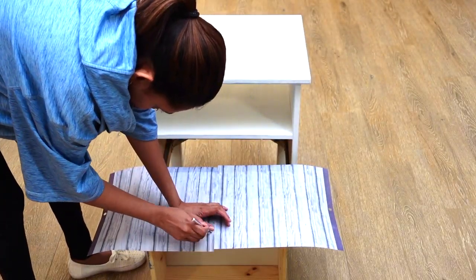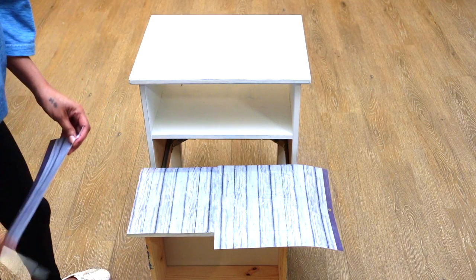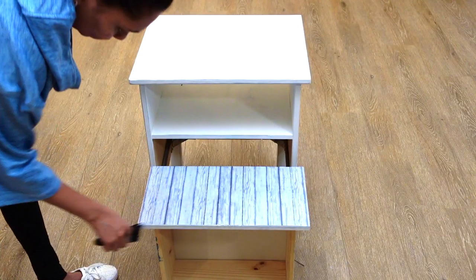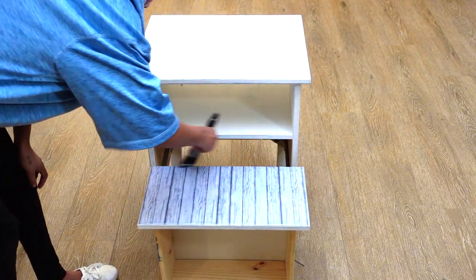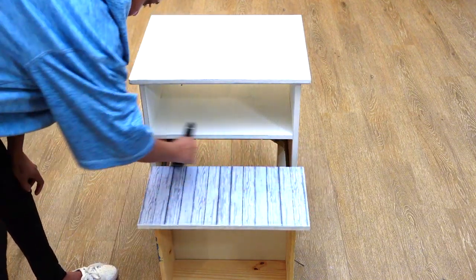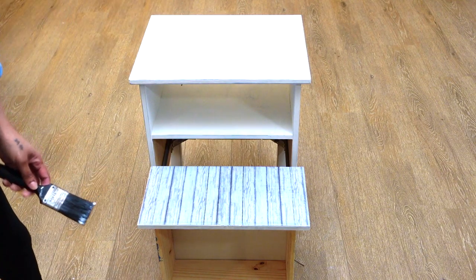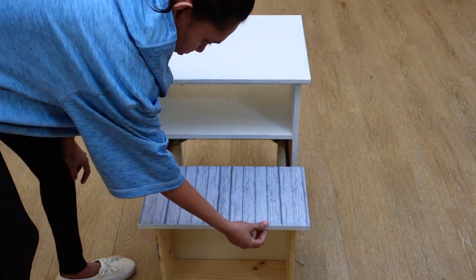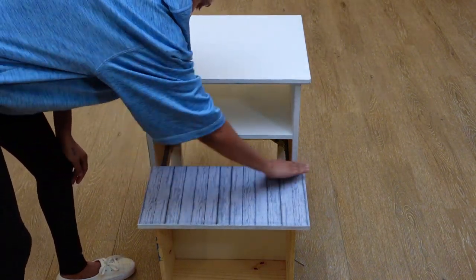Now the drawer is dry and ready to be given a trim. Here I'm using an Exacto knife to trim my edges. Once done trimming, I took the paintbrush with glue and ran it around the edges. I did this process to ensure that the scrapbook paper was well adhered to the drawer.